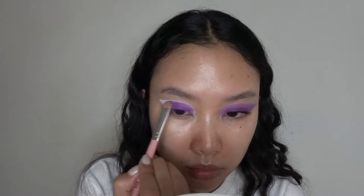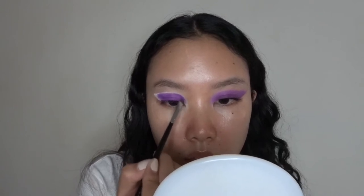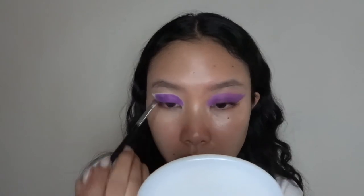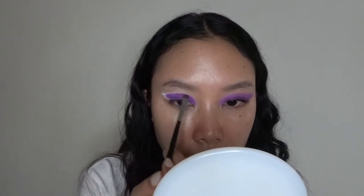I don't want any of the white to show through. Once I lay down most of the color onto my eyelid, I'm gonna go in with a smaller more detailed brush — this is a Morphe brush — to make sure that I cover the outlines of this thick wing, so that all the whites basically disappear and the edges are sharpened.